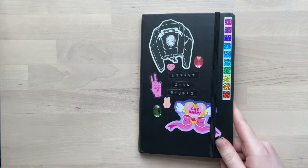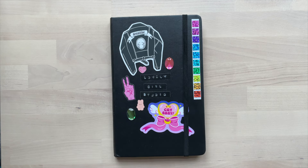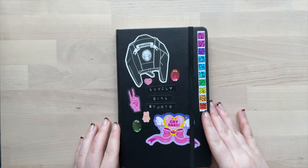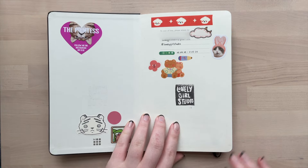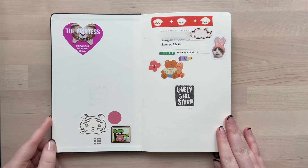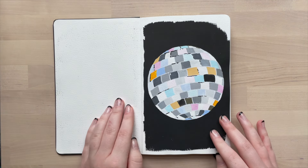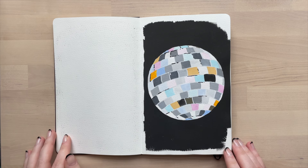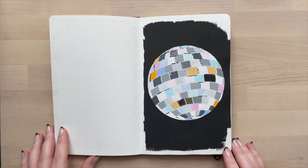I started this sketchbook September 2nd and finished it the 21st of February, so it took me a solid five, almost six months to complete. A large part of it is from October. If you'd like an in-depth talk through of all the art I made for the October art challenge I made for myself, I've made a video. So first page, it is a jelly gouache painting of a disco ball.